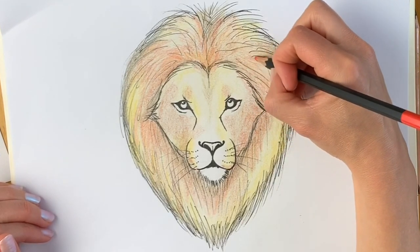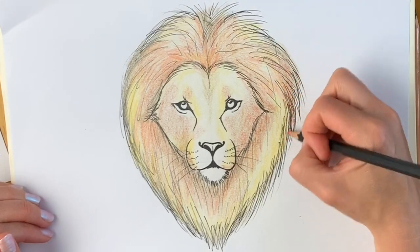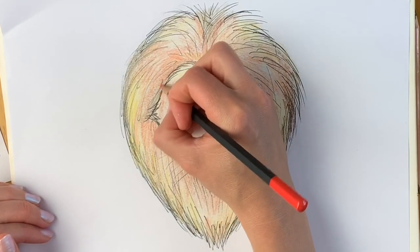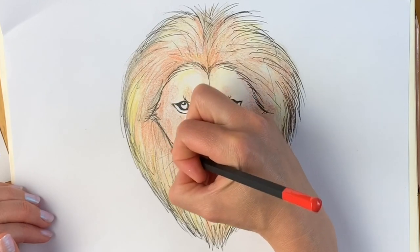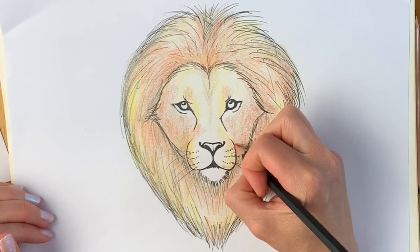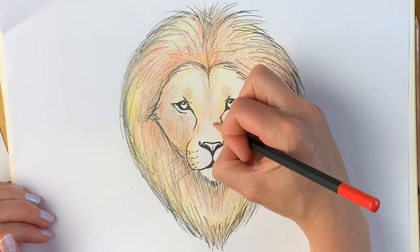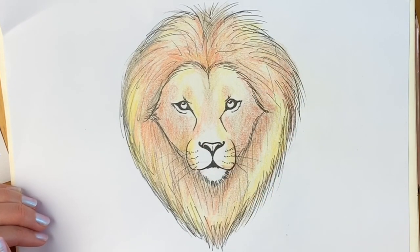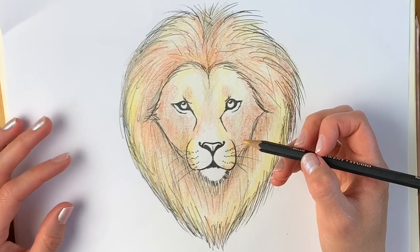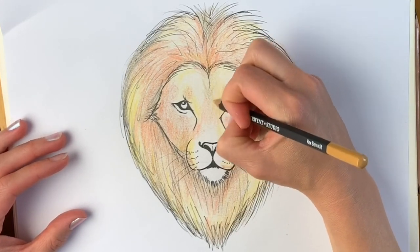Keep going — if you've come this far you're doing so well, don't give up. This takes a while to get right but it really is worth it in the end; it makes your drawing really stand out and look amazing. We are now going to change colours and use this raw sienna colour — a sandy colour — and go over the whole entire lion pressing a little bit harder.